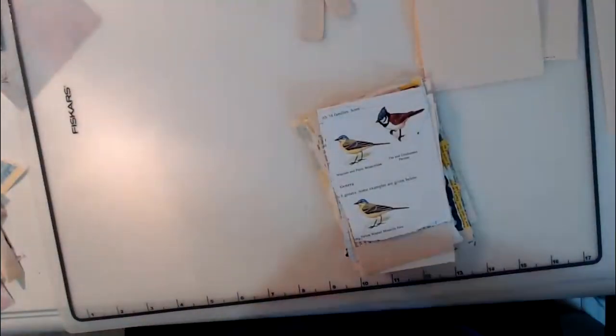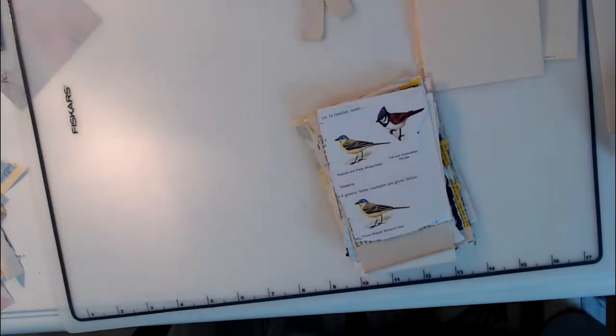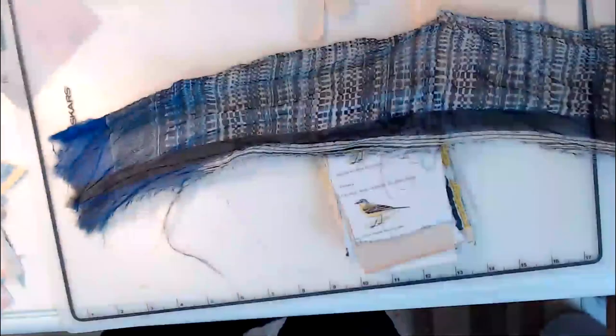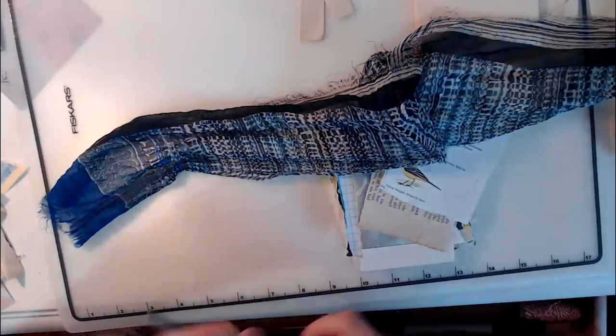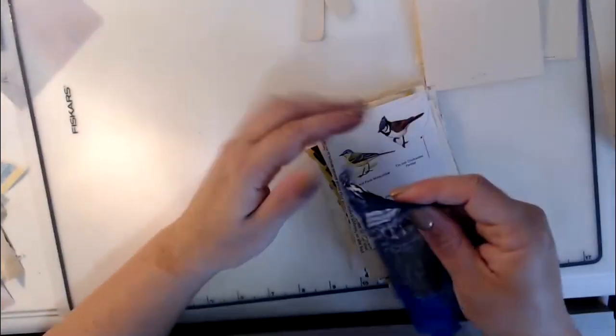I didn't add any fabric — I like to add a piece of fabric because not everybody has fabric and some people are afraid to use it, but hey, if you have a scrap you can use it. This is a gorgeous piece of scrap left from my boho kits. I'm going to cut a piece with scissors and include it.